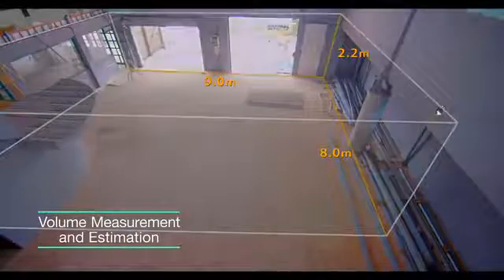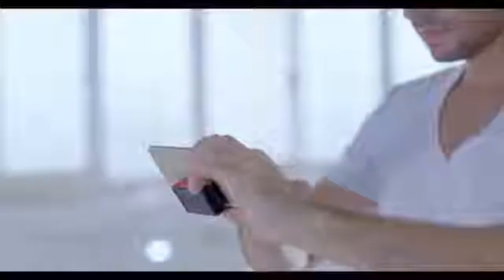Take a photo first. Measure it later. Save time with your fingertip.